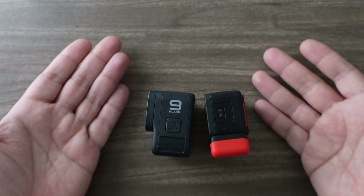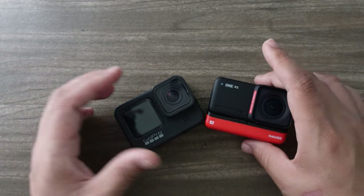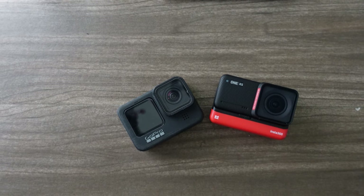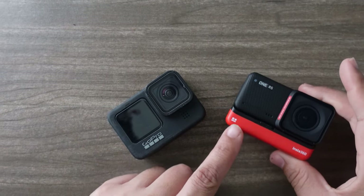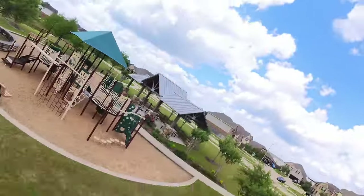I did feel like the snappiness of the menu system and responsiveness of the screen was slightly better on the Insta360 One RS, so I'll have to give the nod there. Both have good interfaces for the phone apps, and the phone apps on both work very well. I feel like the color profile — vibrant — out of this is a little bit more usable without the need to edit during the day.